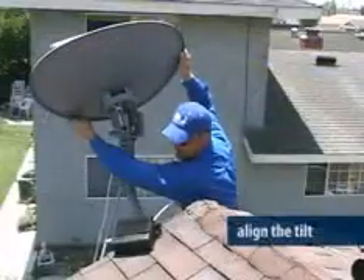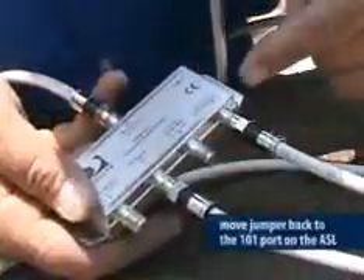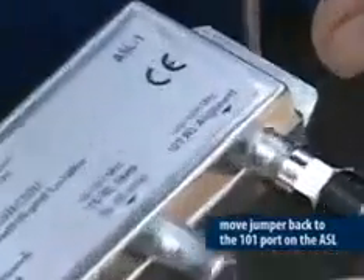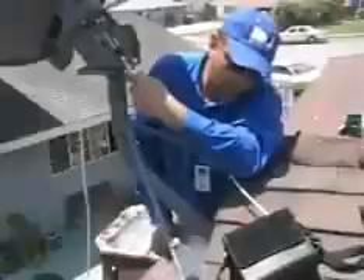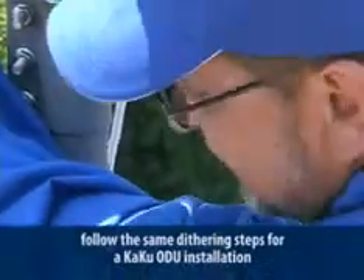Now align the tilt. At this point you have rough-aligned the ODU. Move the jumper back to the 101 port on the ASL. Now you need to fine-tune it using the dithering process covered in the KAKU ODU certification course. Follow the same dithering steps you would on any KAKU ODU installation.